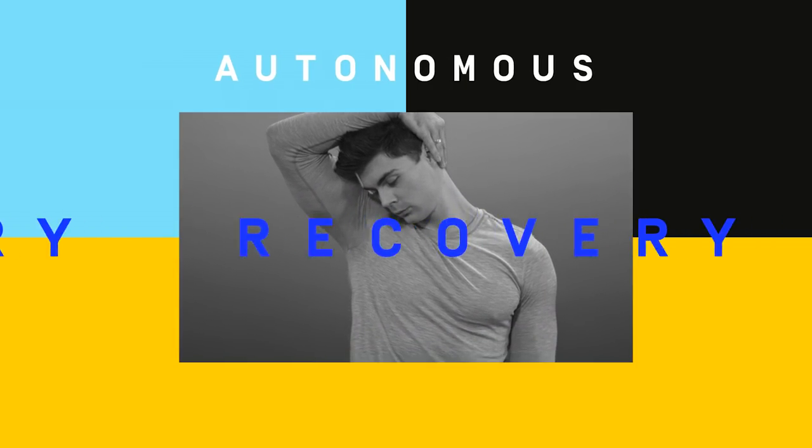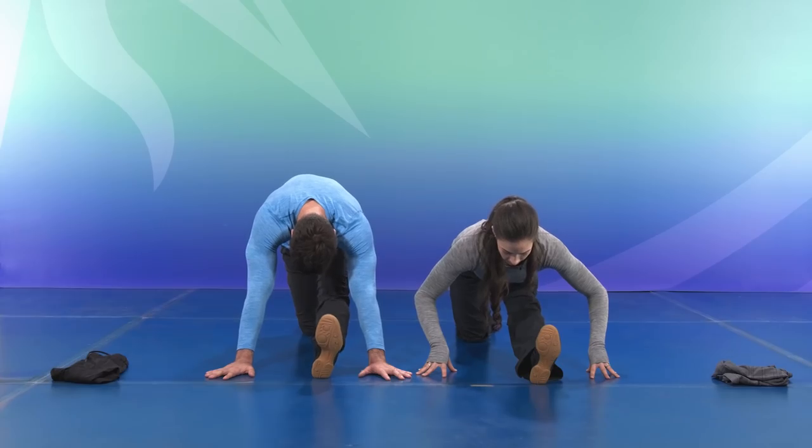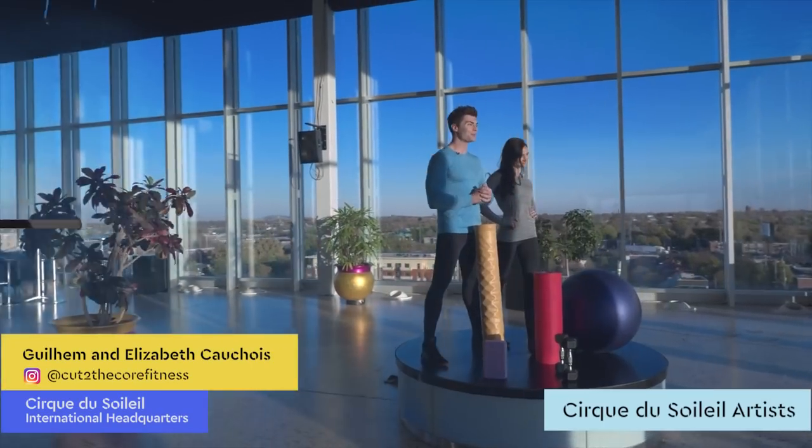Today we're going to do a recovery series. All you need is a small piece of clothing or towel. Are you ready? Let's check it out.